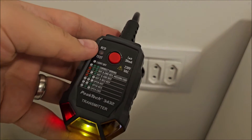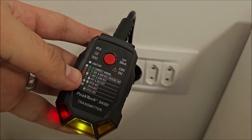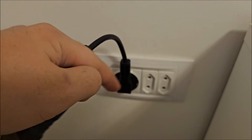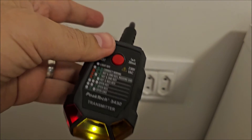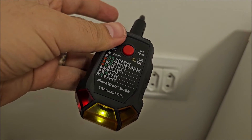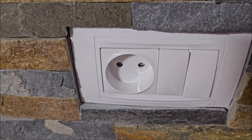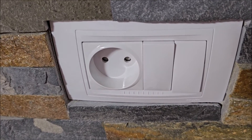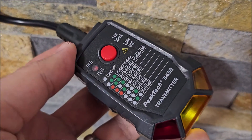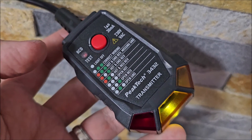If you plug this in backwards, as you can see here it's telling us hot and neutral are reversed — which is exactly the case because we have ground. Normally live is on the right and neutral is on the left, but if we rotate this plug it shows them as reversed — absolutely normal and working as expected. We also have a few sockets around the house that do not have ground, made especially for night lights. And in here we can see only the middle LED, which means open ground — no ground present.